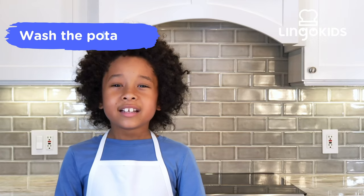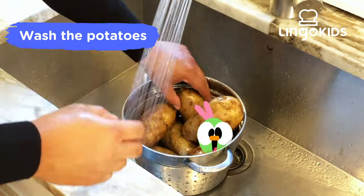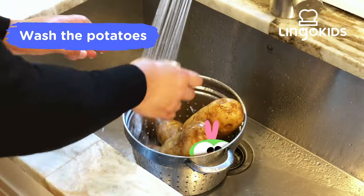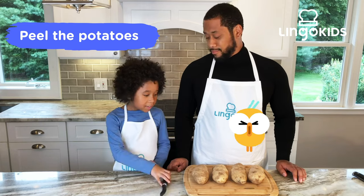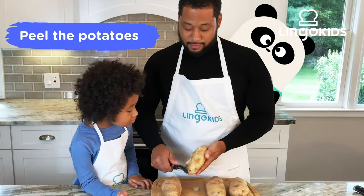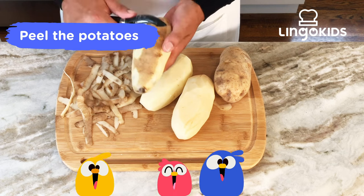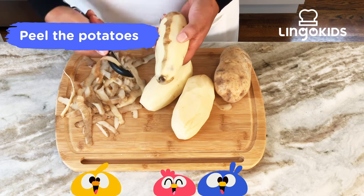Step 1 is wash the potatoes. Now we peel the potatoes. Here's the potato peeler. This is how people peel potatoes. Watch out for the sharp edges!